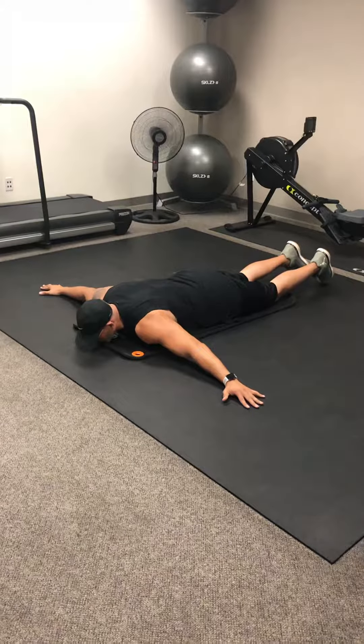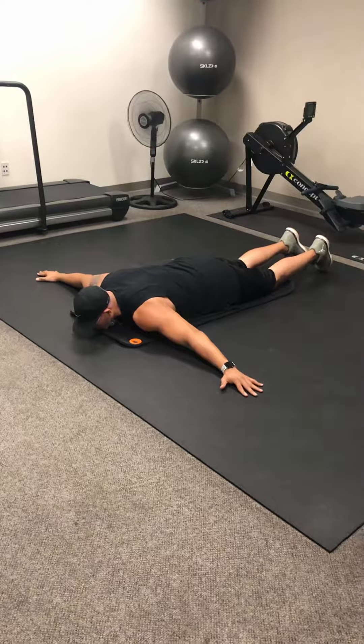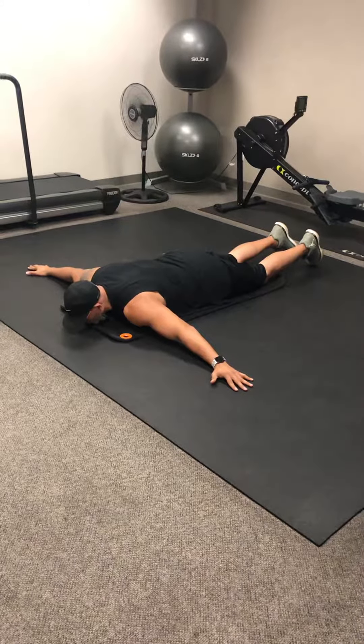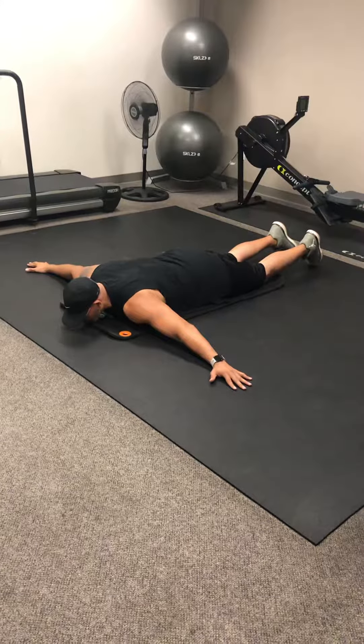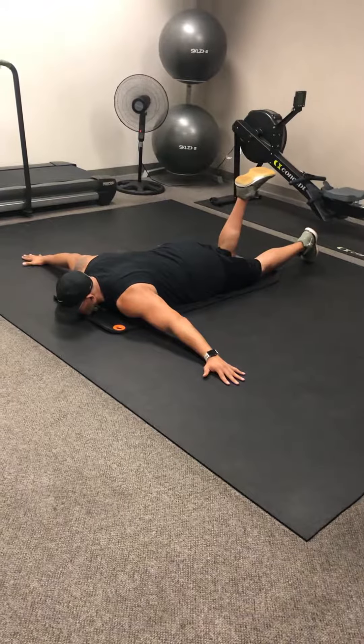Scorpion stretch. Here we're laying on our chest and belly, arms are out like a T. From here, Charles is going to bend his right knee and then reach as he turns his hips and his head to the right.